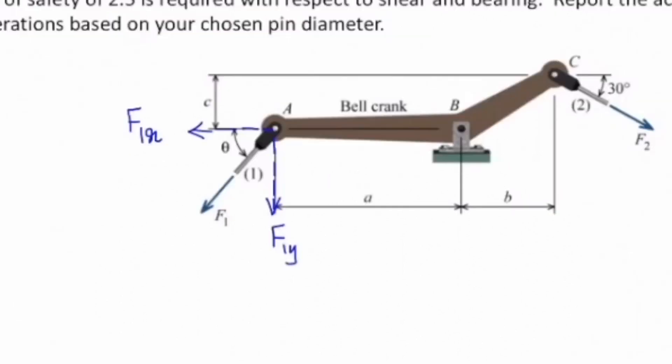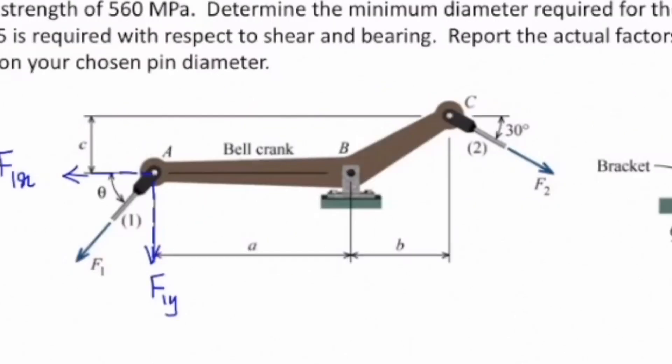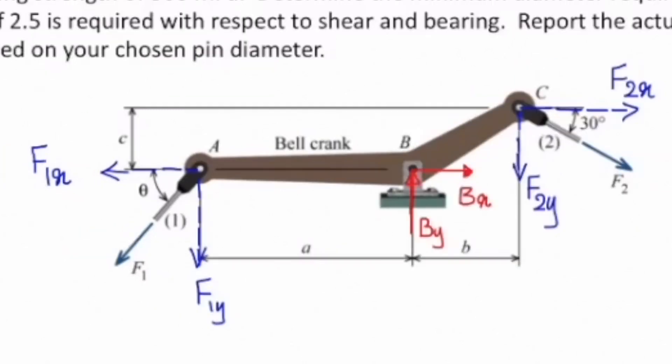First, let me project F1, the force in rod number 1, into two components in the x and y direction. I will do the same for F2, and I'm releasing my pin and putting two forces there: B in the x direction and B in the y direction. So now this element is free.